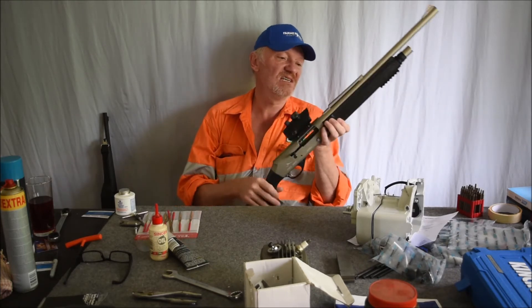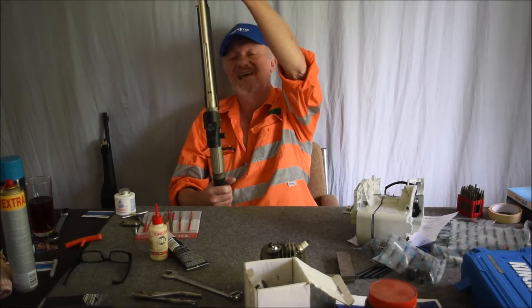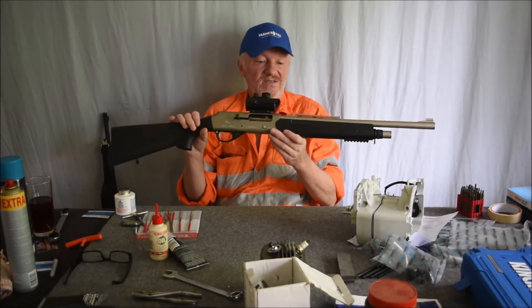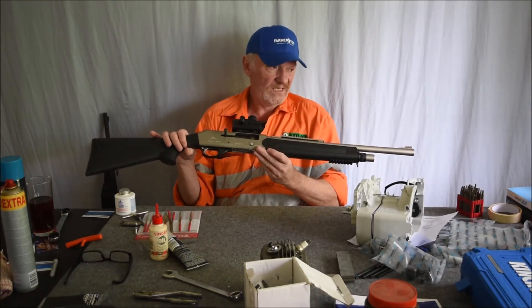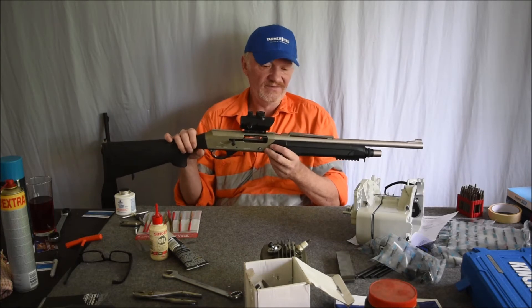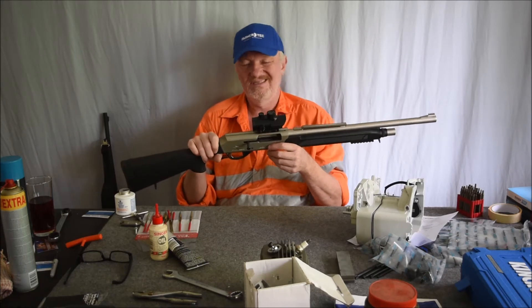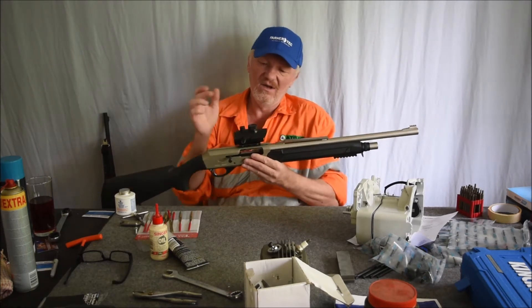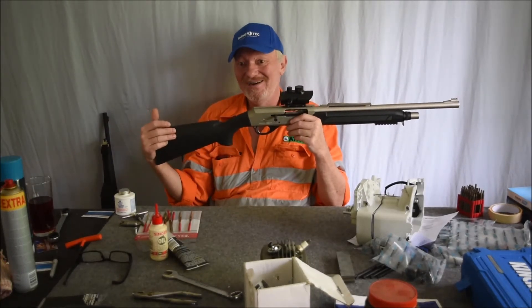The only issue I have is that iron sight is out — it's not mounted straight. This thing shoots to the left with those iron sights. If you use the iron sights, it shoots to the left. For a shotgun, not a huge big deal. But I've got a red dot — Red Dot brand — yeah, Red Dot brand.